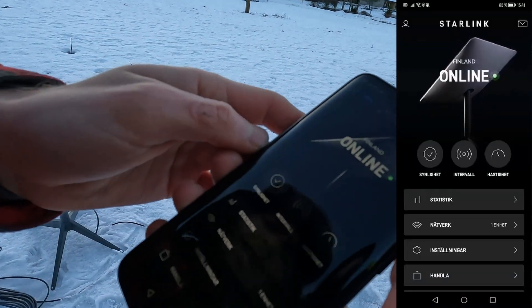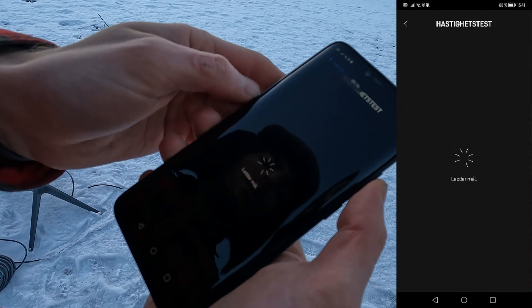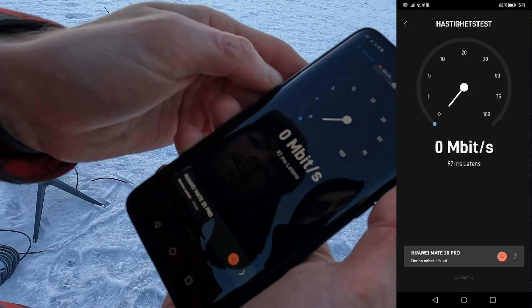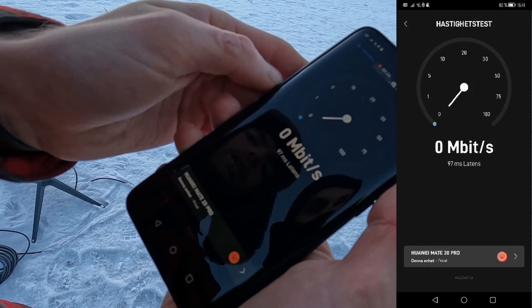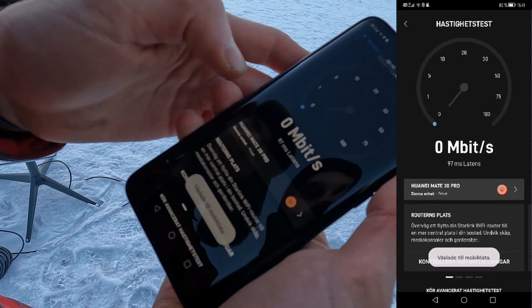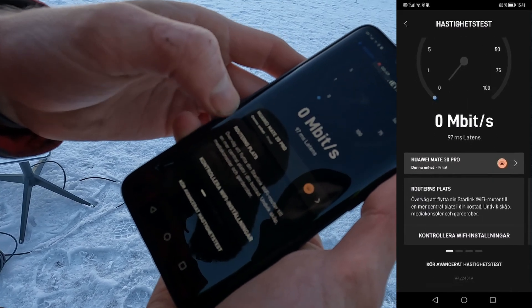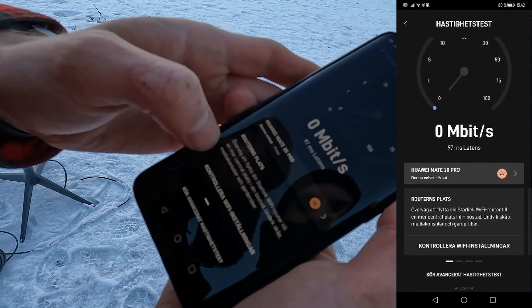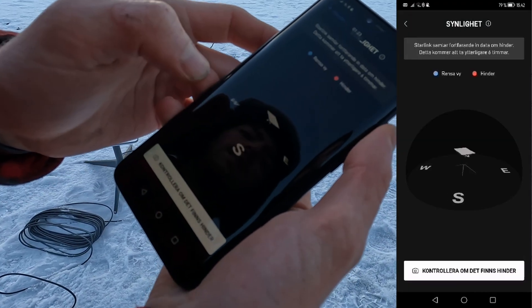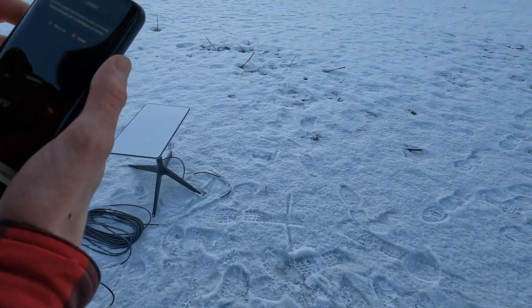Checking availability, speed, and statistics. First speed test: 97 latency. Speed zero — it looks like we have no speed. It changed to mobile data. The app says to move the router and reports no internet, though it also says available. Starlink is still collecting data about obstructions. Now it's moving.